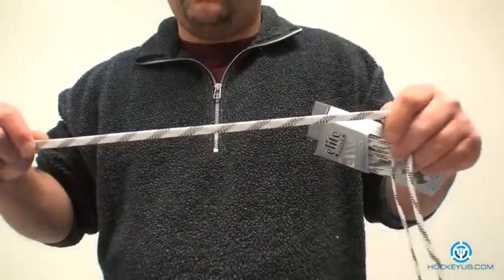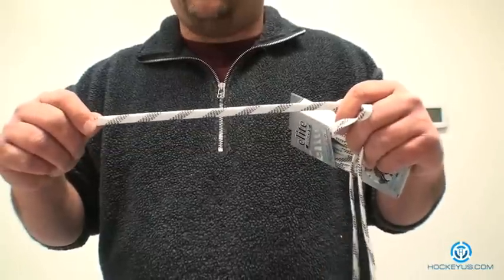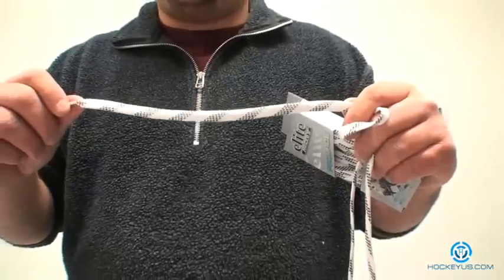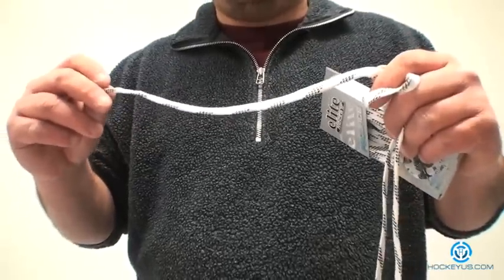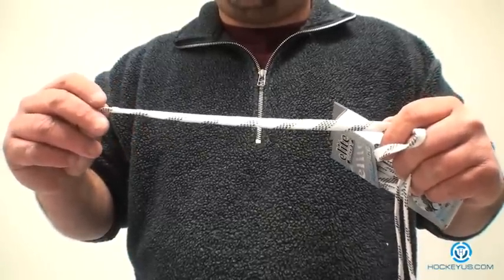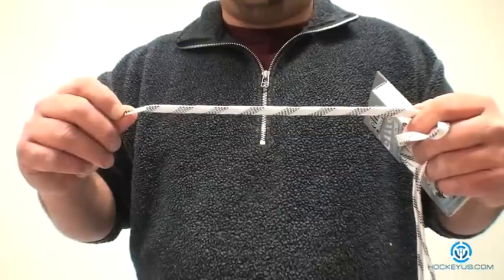We're going to go over a couple of things here with our rating system that we've incorporated at HockeyHouse.com. As far as comfort, we'll give the cotton a five and the wax a three. The reason being is that cotton is a little softer than the wax — wax has a tendency to be a little bit more abrasive on the hands. For durability, we'll give wax a five and cotton a four, because wax laces repel water and the fibers are a little tougher once they're waxed — they hold up a little bit better.